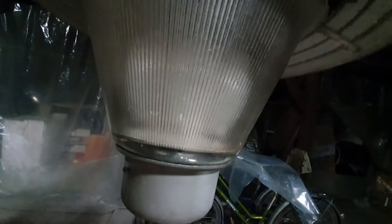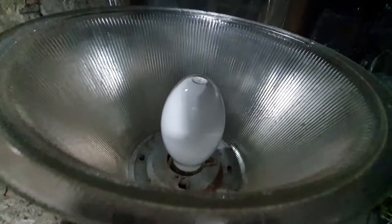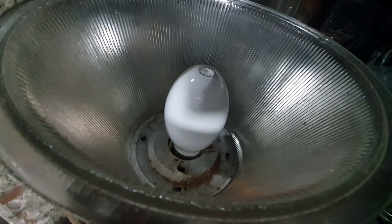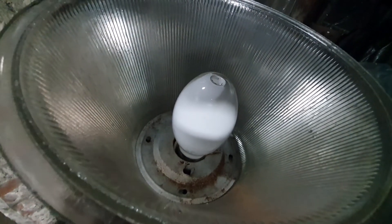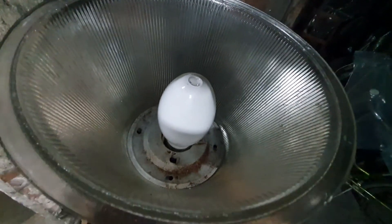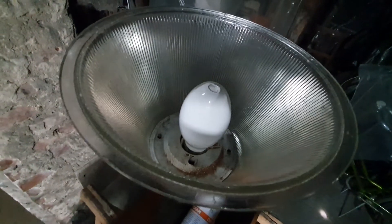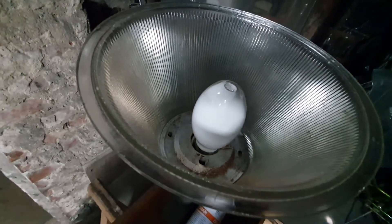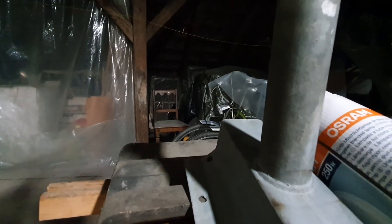I'd like to shortly take off this lid and show you the inside. There's not much to it — it's just the bulb, and you can see the refractors. It's a very simple design. You can also see the glass lip where you screw on the canopy.